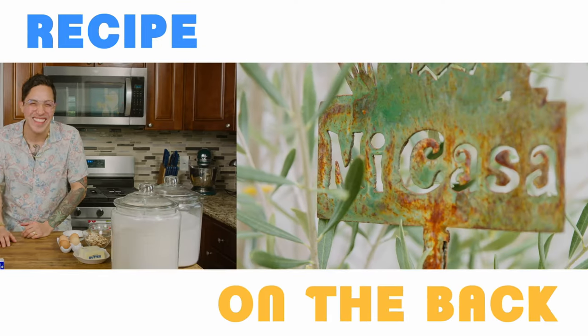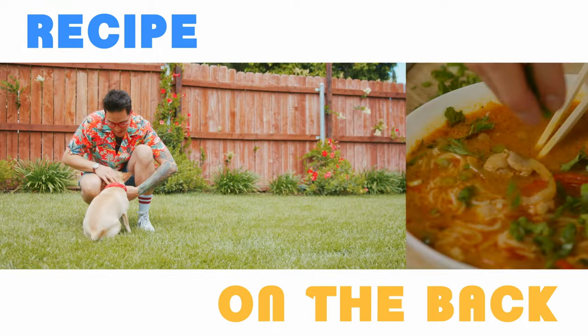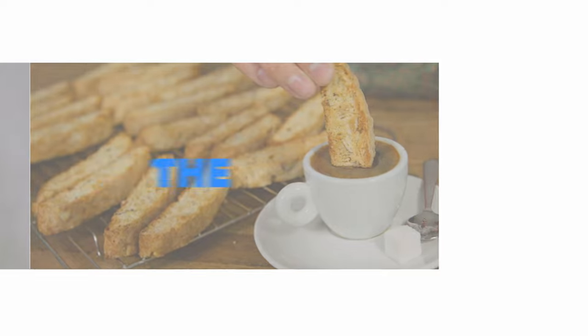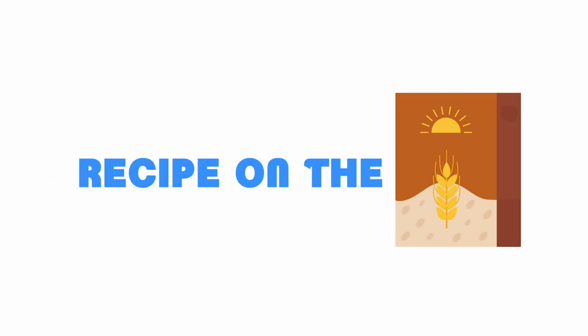Hello everyone, welcome to another installment, another episode, another week of Recipe on the Back. I'm your host, Jonathan Melendez from The Candid Appetite. It's a show where I make recipes that I find on random grocery store products. I rate them and I let you know if they're any good. It's a fun show and I hope you're enjoying it. So let's get started.